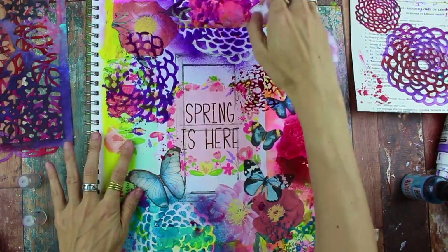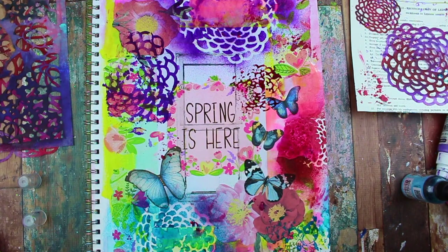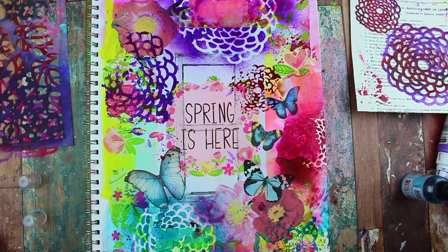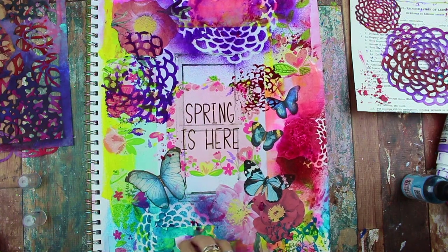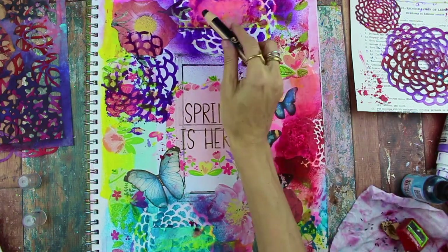I'm removing the stencils now and wiping away with a baby wipe while it's still wet. In some areas the paint will resist the spray, which is kind of fun. If you wipe it away you'll get a nice little resist happening.